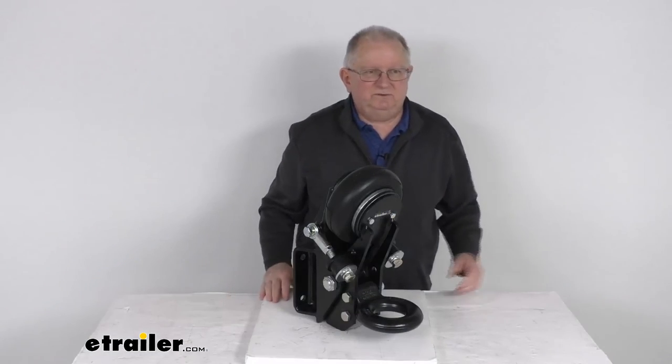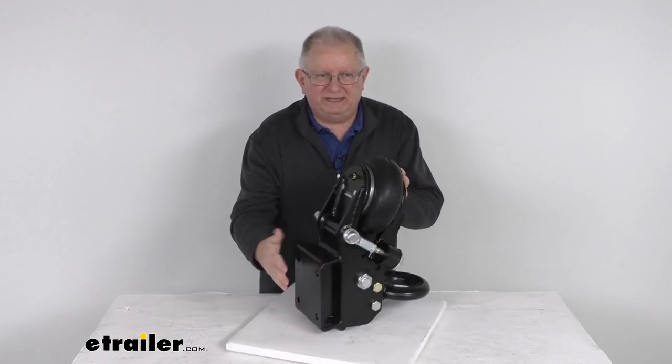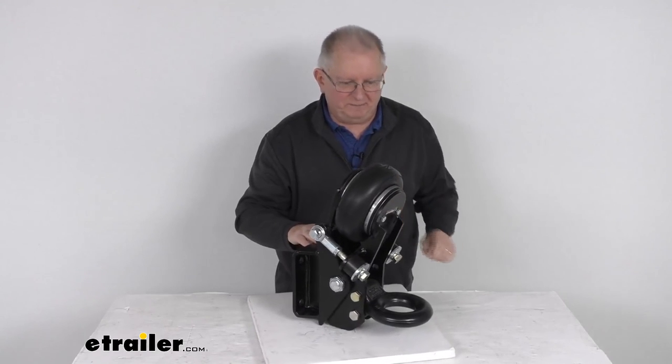That should do it for the review on this Shocker Air Lunette Ring Trailer Tongue Mount with the square plate mount and a 20,000 pound gross towing weight capacity.